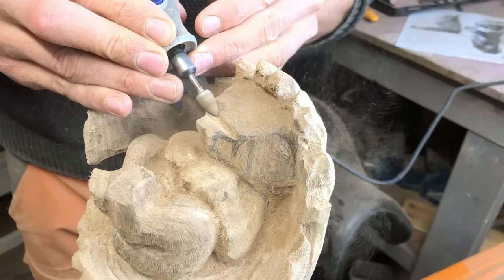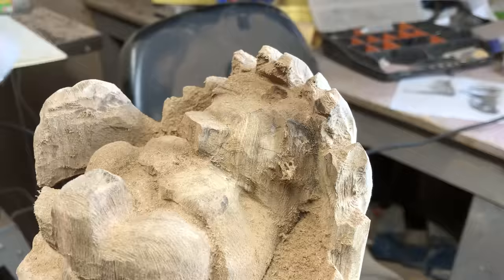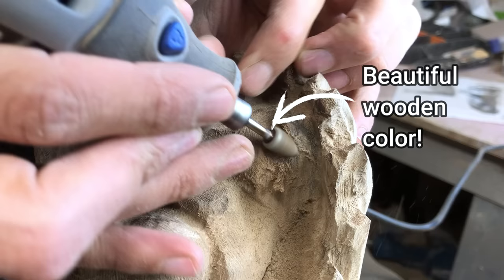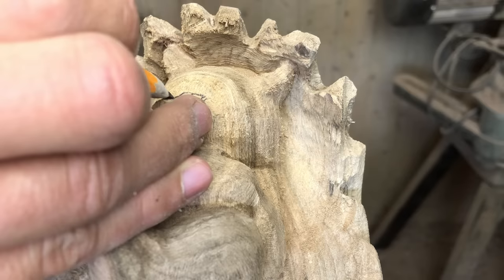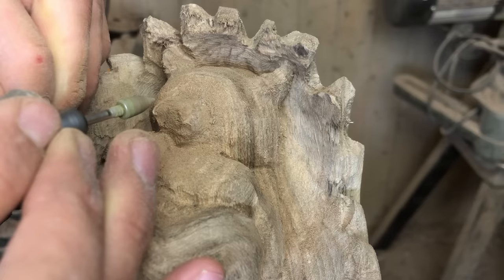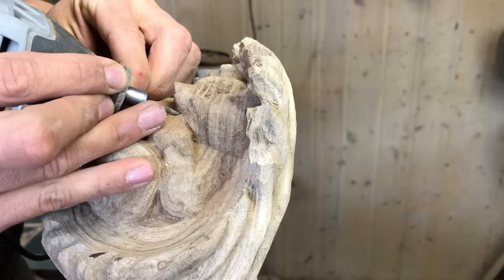If you pay close attention, you can see that the wood structure where the bear is has really nice color. You could say I was lucky to have the bear on this side of the log, since the opposite side was a lot brighter. The opposite side is also where most of the spalting is, and as I said earlier, spalting makes the wood softer — not preferred on areas where you want fine details, like where the bear is.